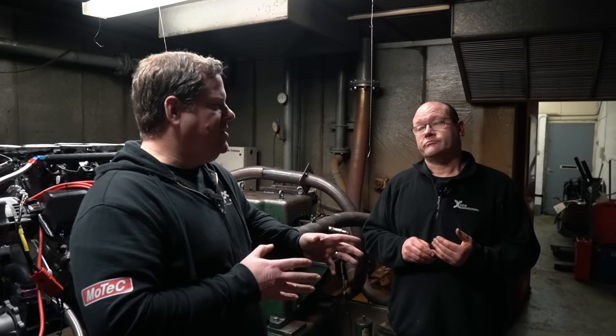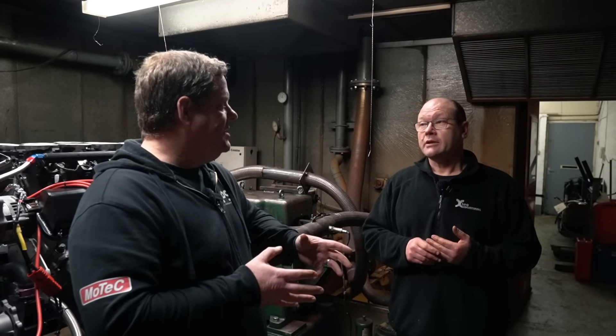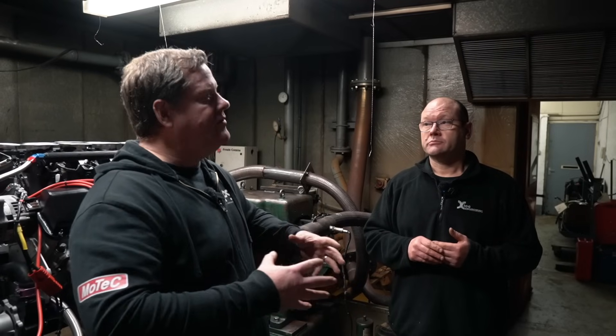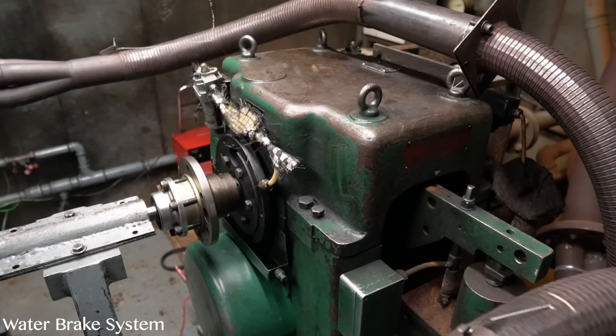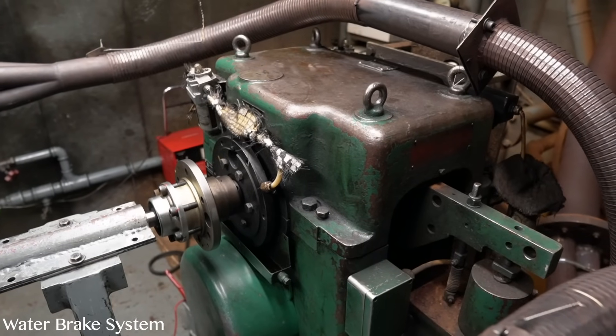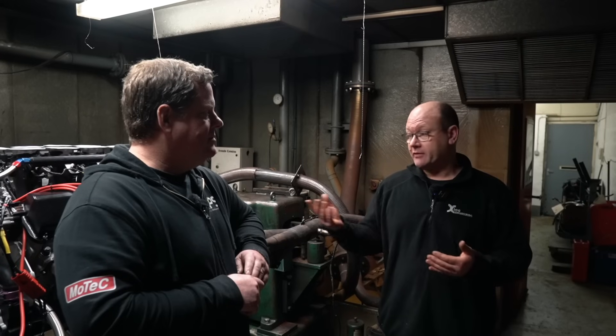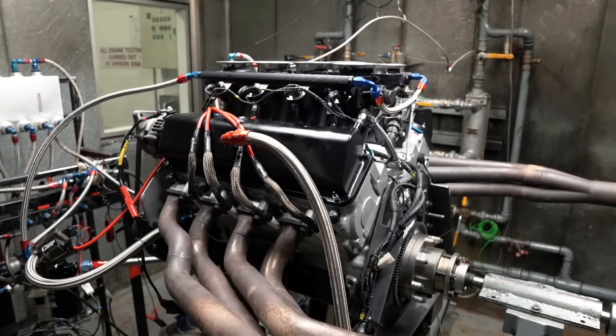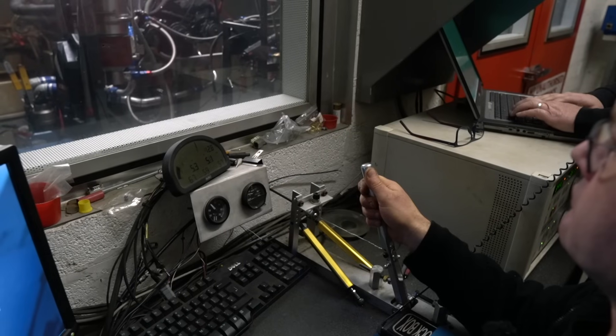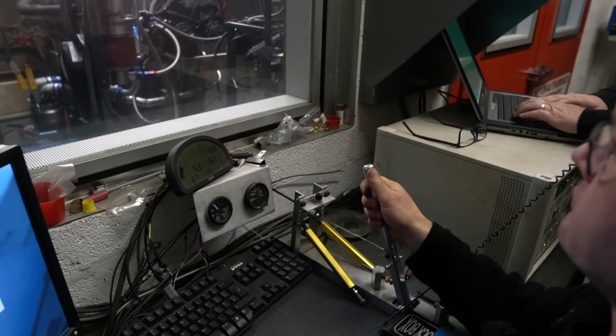The main thing with any race engine is the break-in procedure. What we typically do - basically we get them up to temperature. Depending on what the engine's had - this engine's had a new cam, pistons, and quite a lot of internal components - we'll get it up to temperature, put some load onto the engine, and let it run at maybe two and a half thousand revs for the best part of 45 minutes to an hour. And that's the break-in procedure done.